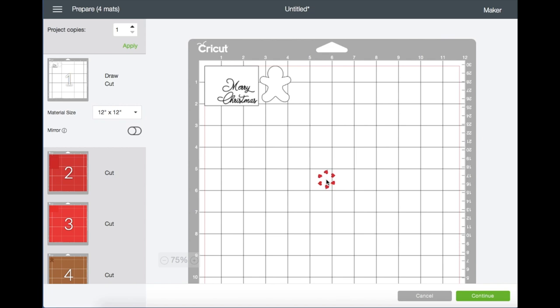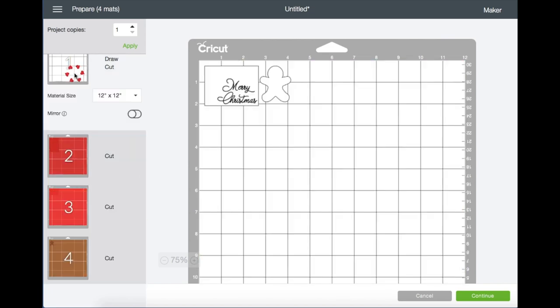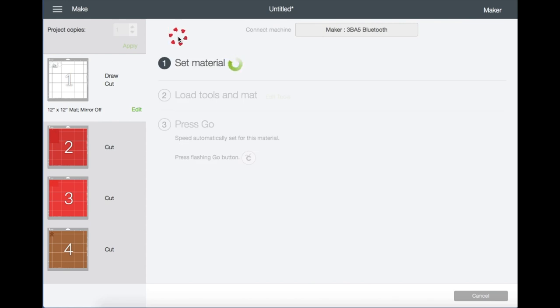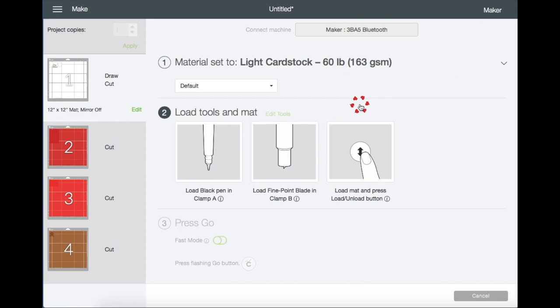Now let's go ahead and select the text and the shape, then click Attach, then click Make It. We are now on the preview screen and it shows you how many mats there will be. Now let's go back to mat number one and click Continue. Choose your settings — I'm choosing Cardstock — and right here it tells you which tools and blade you will be using.